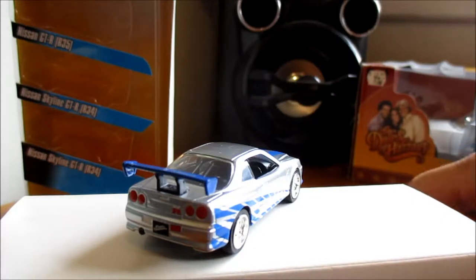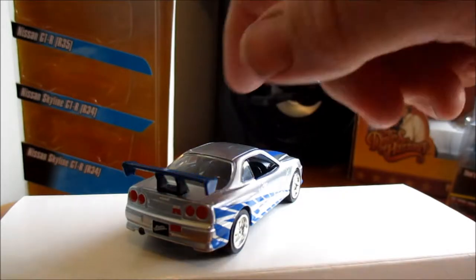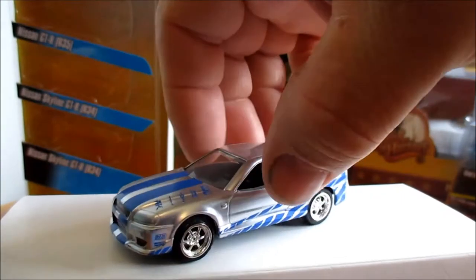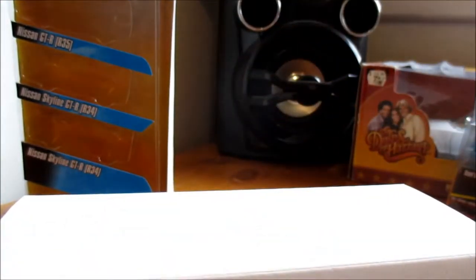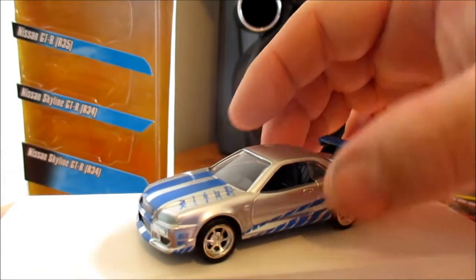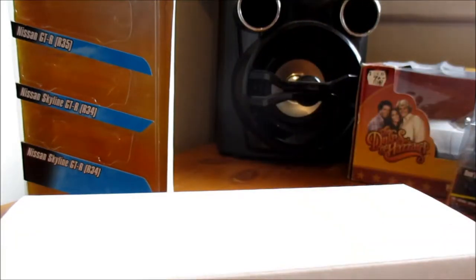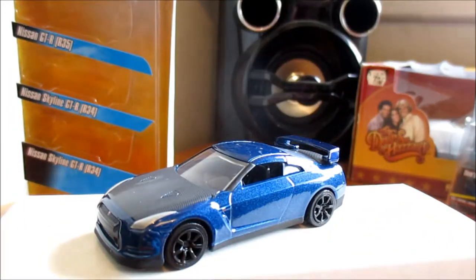It's got Fast and Furious on the license plate at the back. I definitely need to find my turntable because it's not good doing it this way. The wheels are set a little bit off on the front there on that one. Next one's the R35.